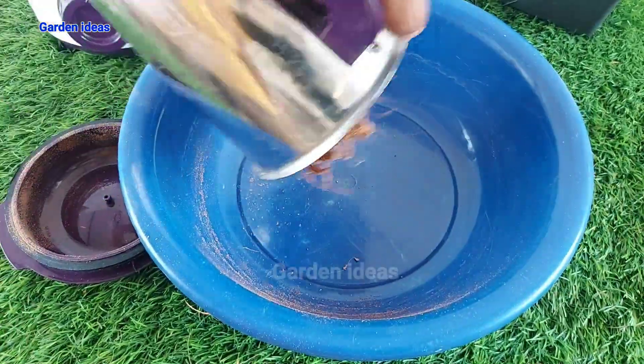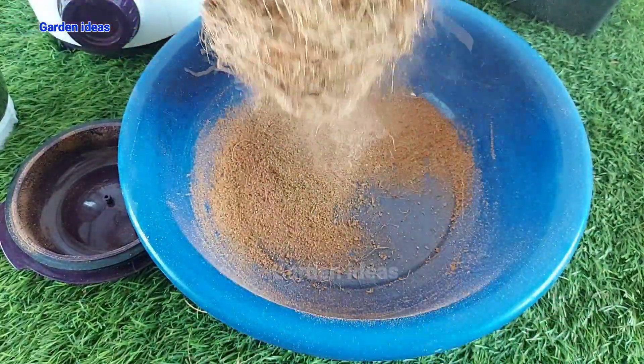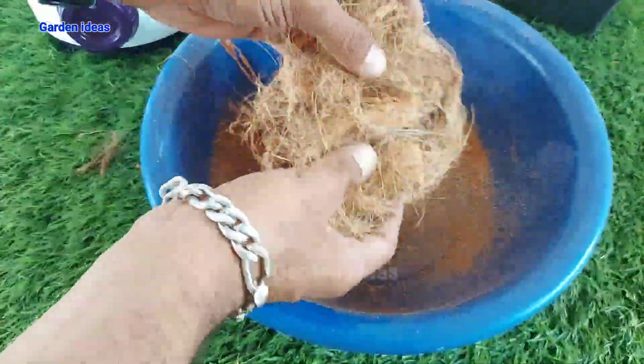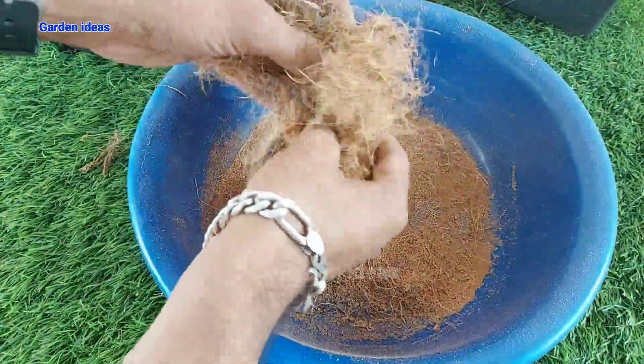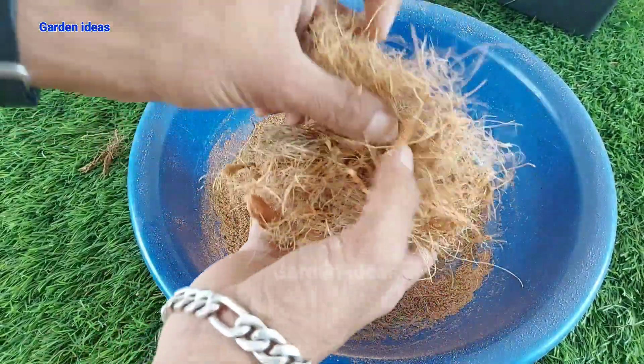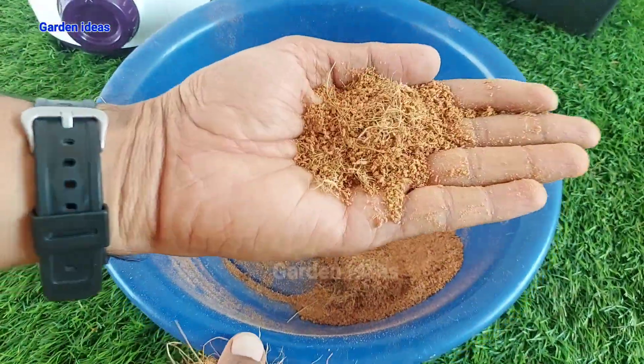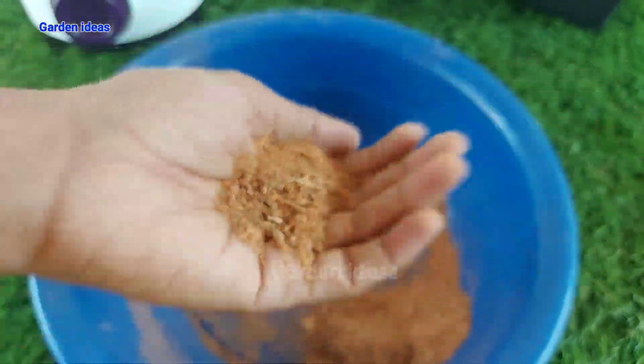Empty your jar and you will see two end products: coco coir and coco peat. Just by tapping your coconut fiber or coco coir on your bucket you can separate the coco peat easily. At the end we can easily remove the coconut fiber and our coco peat is ready.